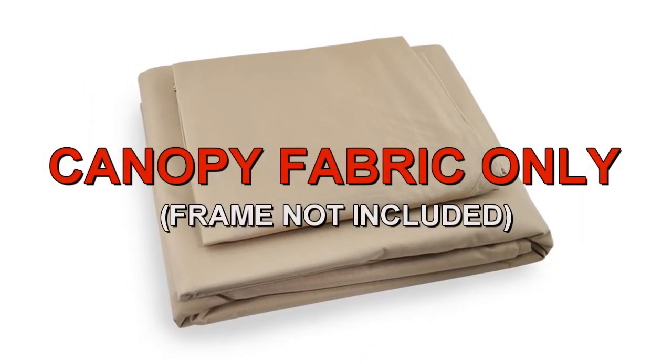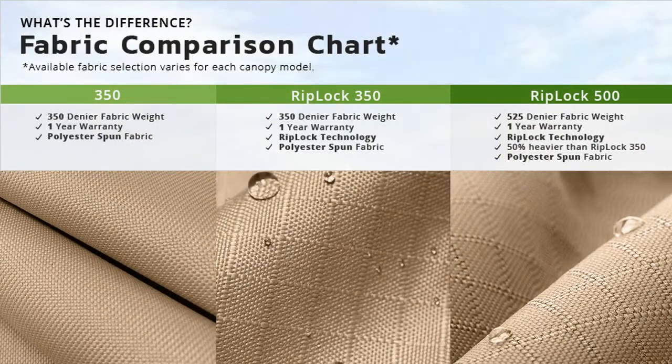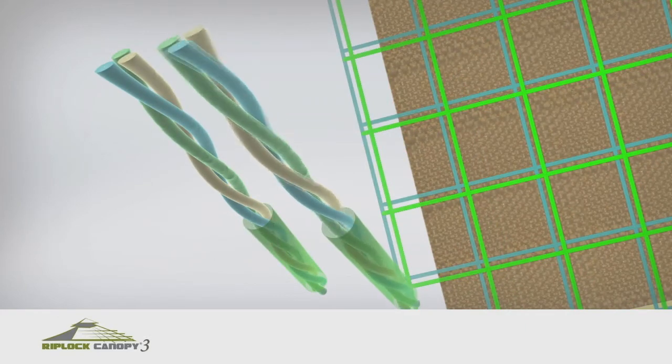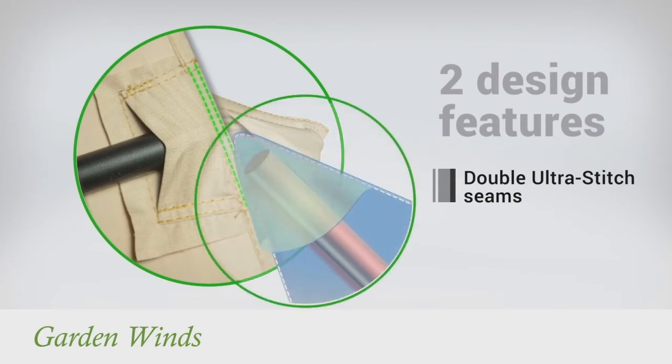Garden Ones offers a replacement canopy designed to fit the Soho gazebo. Our canopies are offered in multiple grades of fabric, from standard 350 to our exclusive RipLock 350 and RipLock 500. RipLock is made with triple thread grid lines that add durability to the canopy. Our canopies also have dura pocket construction with ultra stitch for added strength.